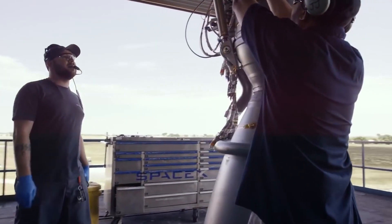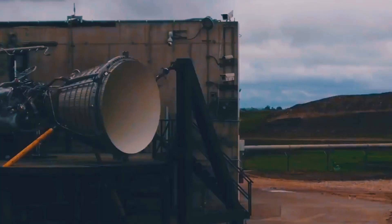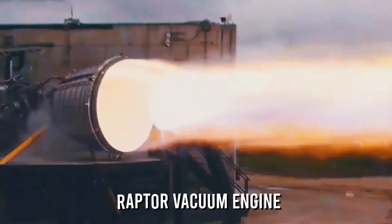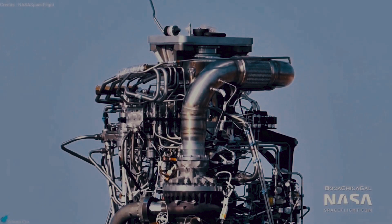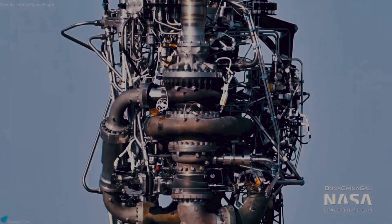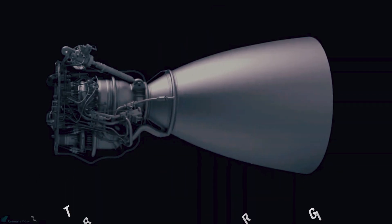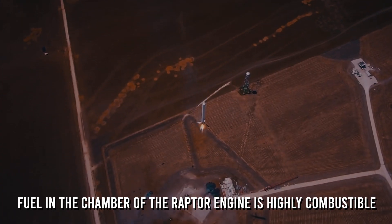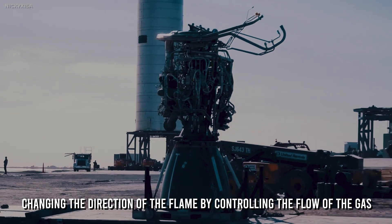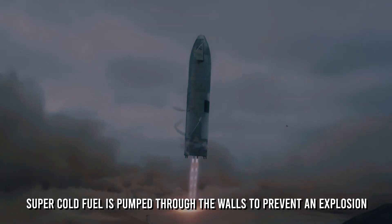Details of the Raptor engine: the engineering concepts used in this engine are quite unique and risky — ones that have not been tried by many other competitors. It is more powerful than the Merlin engine and comes with a bigger version of itself, the Raptor Vacuum engine. Each Raptor engine holds a weight of 1.5 tons and supplies the Starship with 11 million horsepower. The fuel in the combustion chamber is highly combustible and has the potential to melt its walls, but this is avoided by controlling the direction of the flame through gas flow. Super-cold fuel is also pumped through the walls to prevent an explosion.